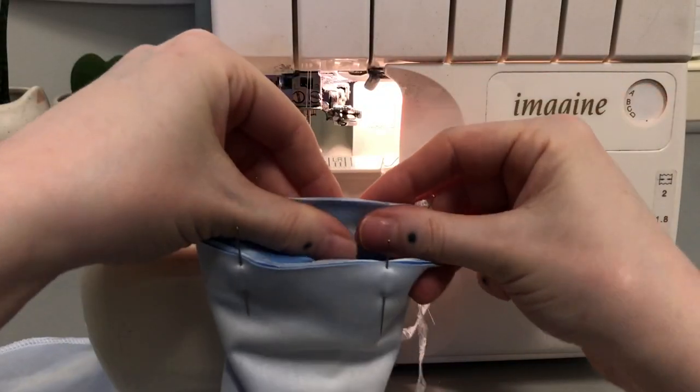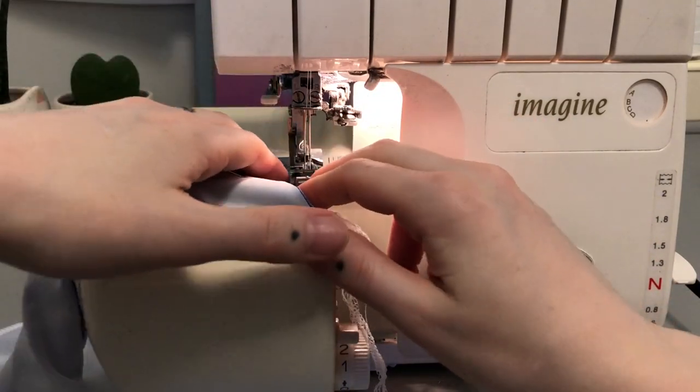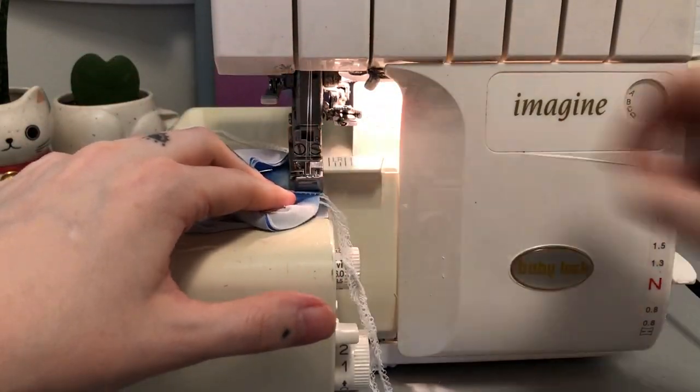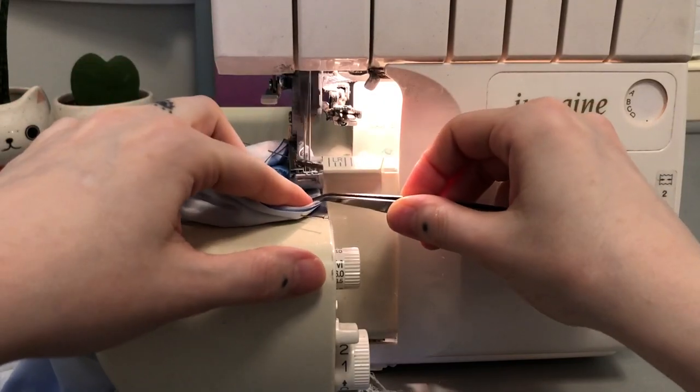Now sew the sock cuff to the sock body opening. You should be sewing through only three layers of fabric. Use tweezers to keep everything lined up.